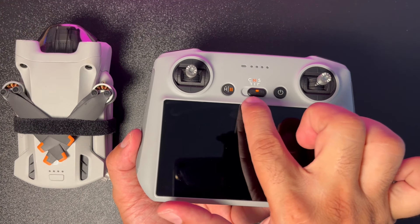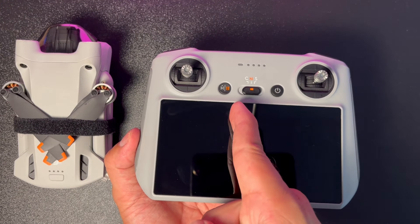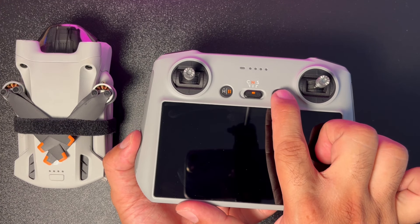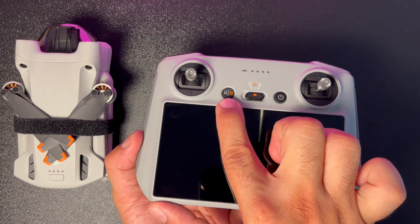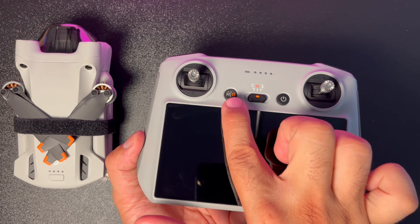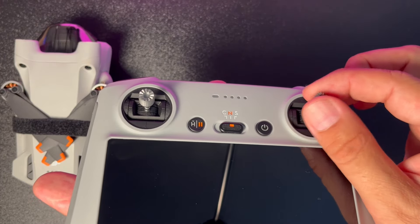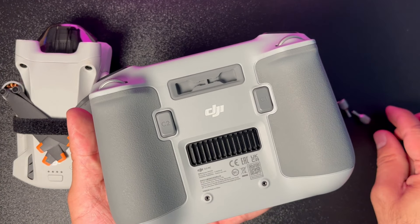Uçuş modlarını değiştirebileceğimiz anahtar kumandanın üst ortasında bulunuyor. Bu anahtar sayesinde normal mod, spor mod ve cine mod olarak ayarlayabiliyorsunuz. Yan tarafında batarya seviyesini gösteren ve kumandayı açıp kapamaya yarayan buton var. Diğer tarafında ise drone'a 'eve dön' komutu verebileceğiniz veya acil durumda drone'u dondurabileceğiniz buton yer alıyor. İki çok yönlü joystick üst tarafta; sökülüp arka kısma takılarak muhafaza edilebiliyor.